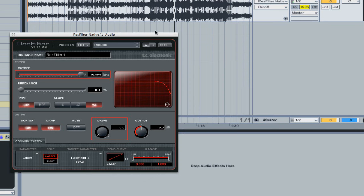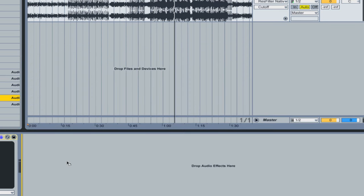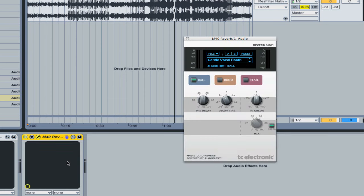There is also a reverb that comes with it — the M40 — as you'd expect from TC. It's a really nice sounding reverb: very straightforward with hall, room, and plate options, minimal controls, but enough to get quite a few different sounds out of it. And it sounds very nice.